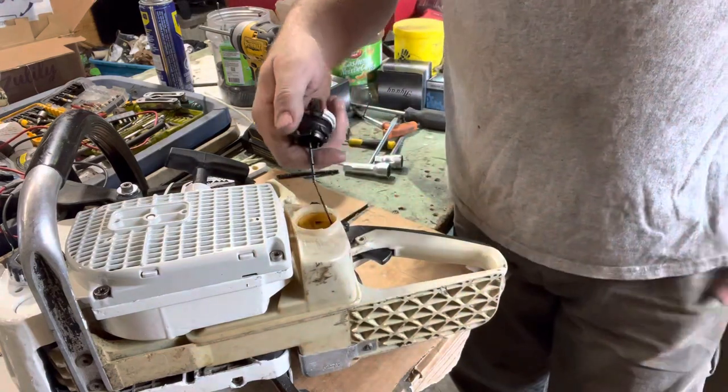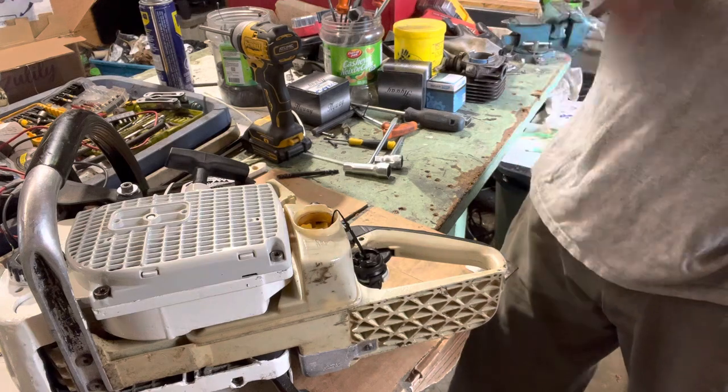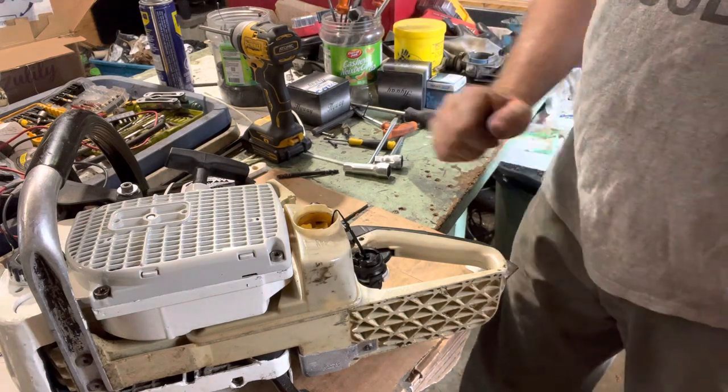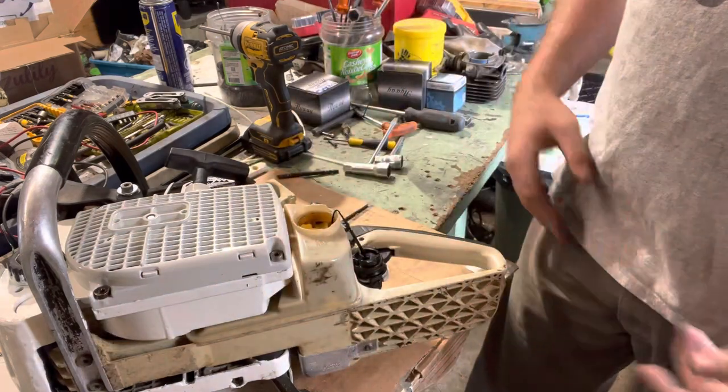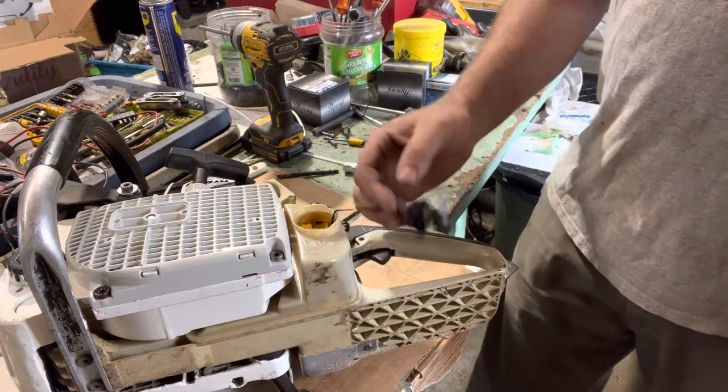To hook them back up, you just stick it in there and pull it up till it clicks. I know sometimes they come off, and I end up with a few saws in here where I was thinking maybe people didn't know that was the way to hook them in, so just figured I'd share that.